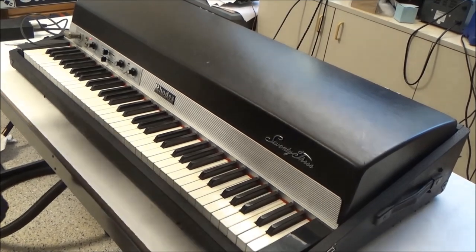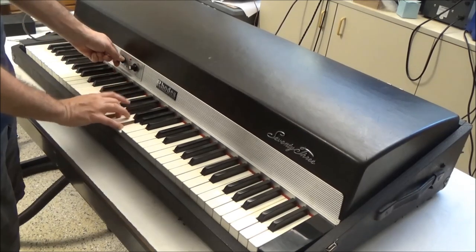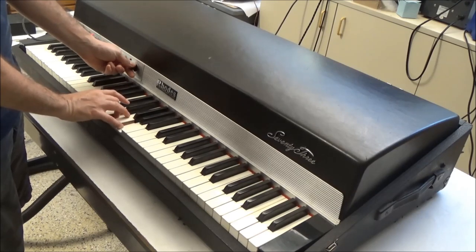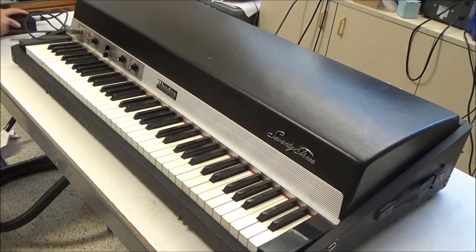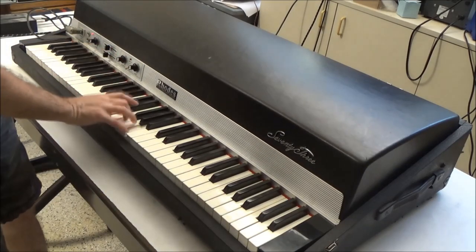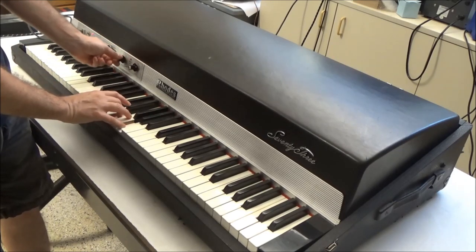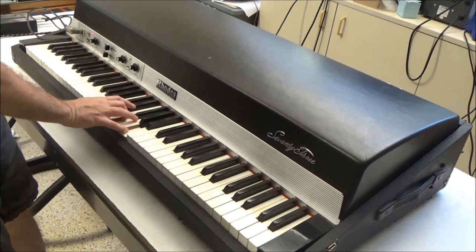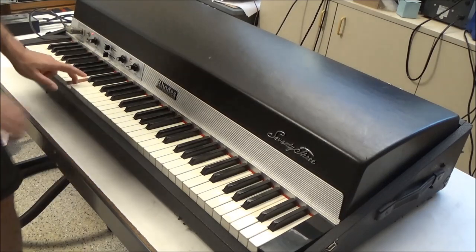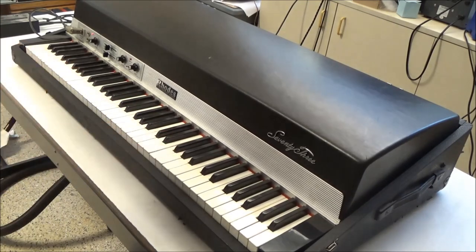It's all put back together, and we can test the vibrato on each separate channel. Here's the first one — and we'll switch to the second one. We can plug both channels in, and it's all good.